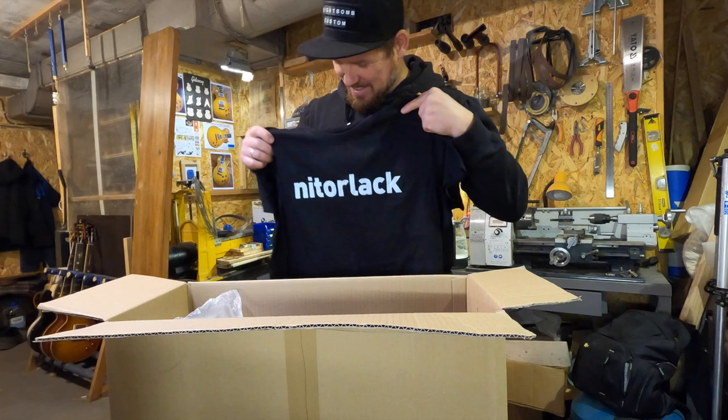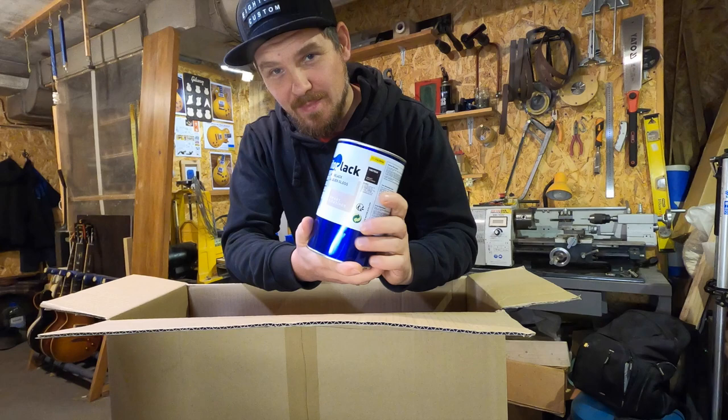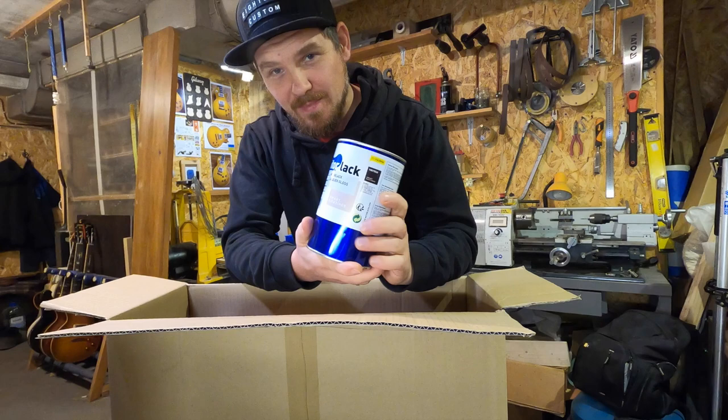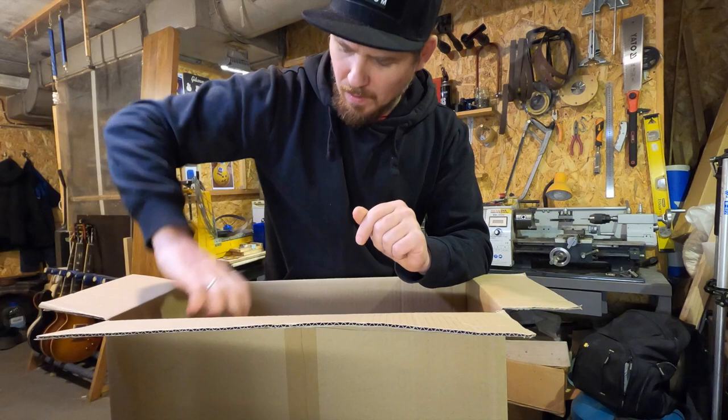Thank you guys from NitroLac — this is awesome! This is NitroLac Gloss normal, and this is Gloss off. We will try all these materials later in the next video.